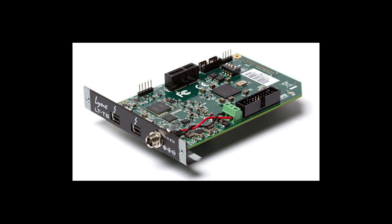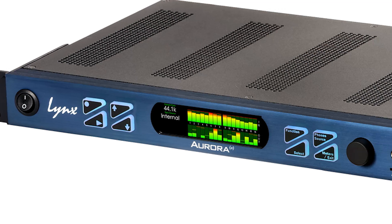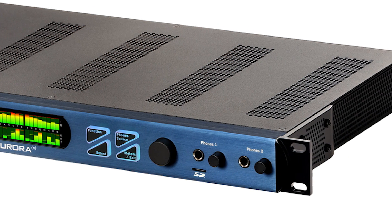The new Lynx Aurora N has a new modular design. You can have up to 32 channels of ins and outs. You can also add preamps, summing modules, AES-EBU, and future cards. You get to choose between Thunderbolt, Dante, USB, and Pro Tools HD. It also comes with a built-in recorder/player for 32 channels of 192 kHz audio straight to microSD card — great for live audio capture or redundant backup while tracking via a computer DAW.